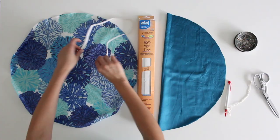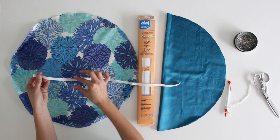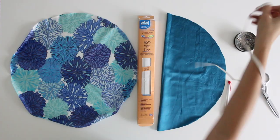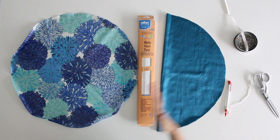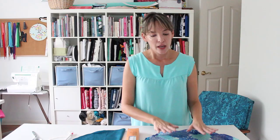So let's talk supplies. This is a pretty easy project, you're only going to need four things. You need a piece of one quarter or three eighths inch wide elastic that is the right length to fit snugly around your head where you would wear the shower cap. You're going to need two pieces of fabric, about two thirds of a yard of each, just so that you can get the whole circle cut out.